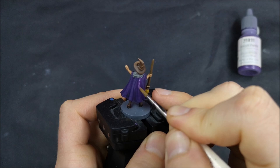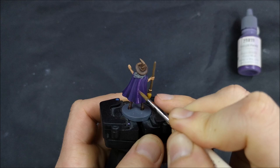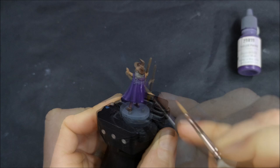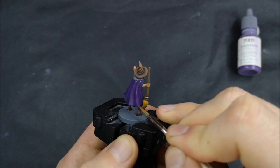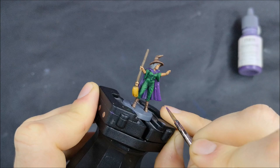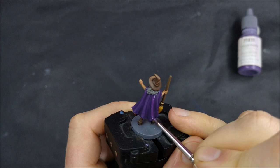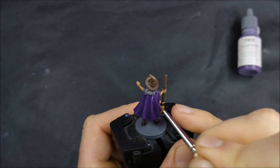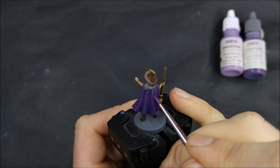Now I'm on to the main part for Edith — the highlighting of the robe. I used twilight purple as my dark purple to base coat with, sticking to the artwork, and then used a purple wash to do the shading. My two main ways of shading are either using a wash or building the shadows up using layering. I used a wash here because a lot of the folds and creases are quite shallow and close to each other, so the wash had plenty of places to flow into. I try to avoid washes on flat smooth surfaces because they tend to dry in a blotchy way.